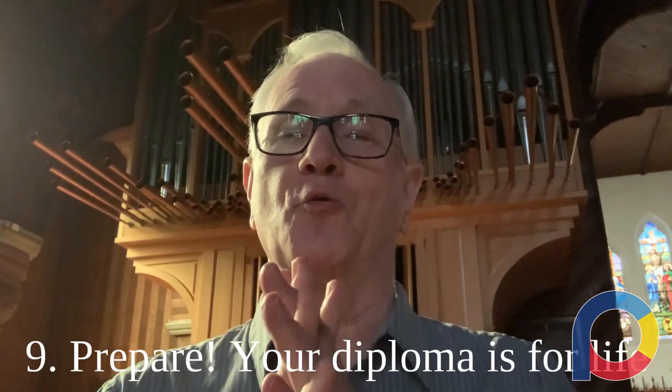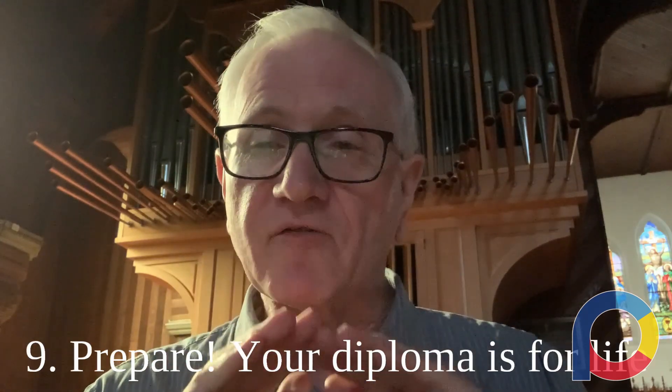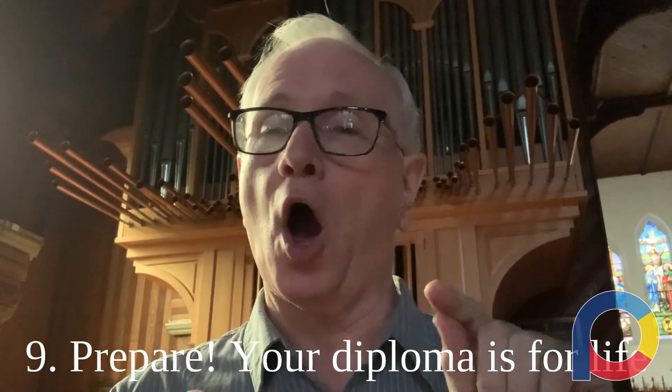I strongly encourage you, my dear young organist, to prepare and work on these exams and get everything ready — because you only have to pass this exam once and you'll have that diploma for the rest of your life. The examiners want you to pass. We want you to do well. I will be very happy to answer any questions that you have, and I send you my very best wishes for great success in your examination preparation.